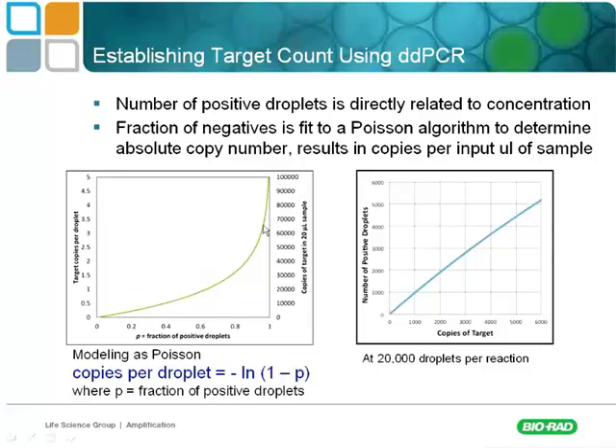The data fits very well to this Poisson distribution. After droplet generation has been counted, you can calculate the ratio to determine p, and by fitting to this formula you know the exact number of copies per droplet. By multiplying that by the number of droplets, you know exactly how many copies of the target are in your solution — no standard curves needed. Poisson is a very good model for this, and I recommend looking up videos on YouTube to learn more about Poisson distribution.